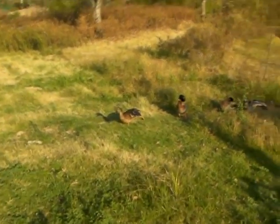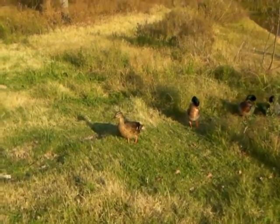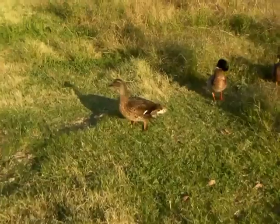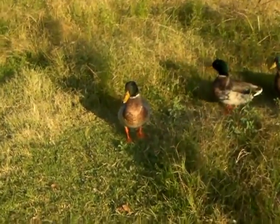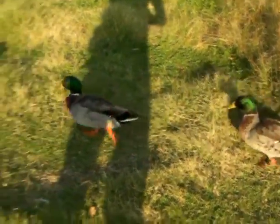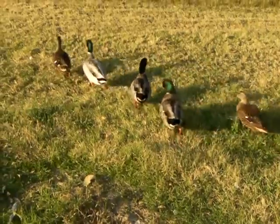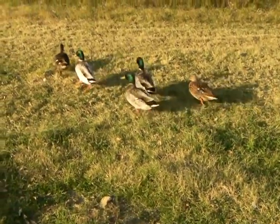Looks like these ducks have the right idea. All my ducks are in a row! organicmike.com — subscribe if you like.